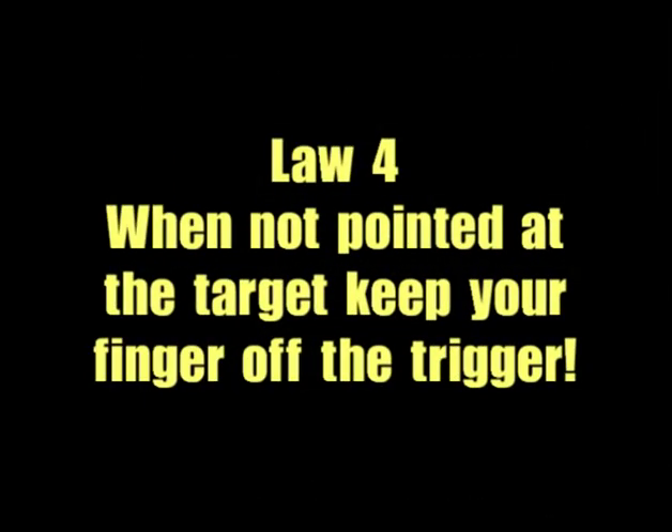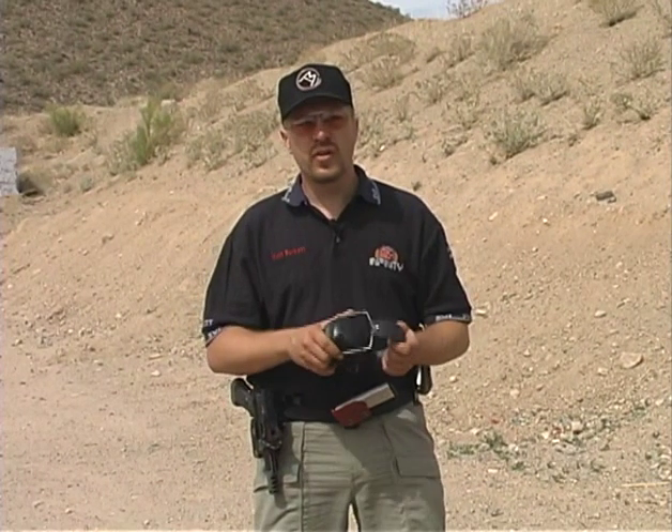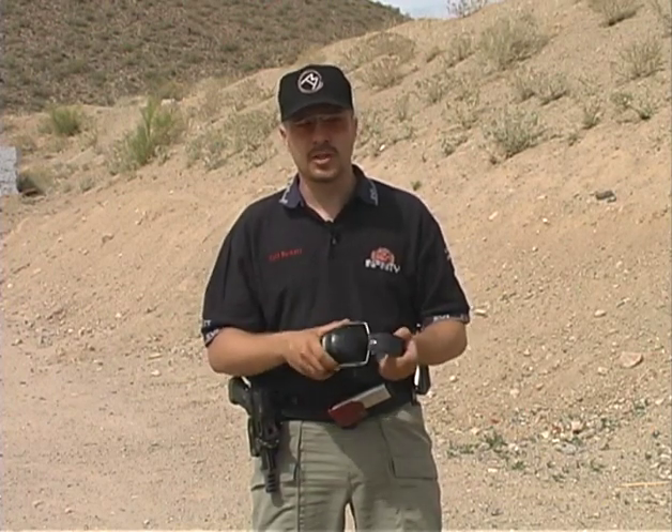The fourth law is to keep your finger off the trigger until your sights are on the target. Almost all the ADs during a match are caused by a finger on the trigger when you're not ready to fire. Two other items we need to discuss from a safety standpoint are bad ammunition and your personal protection equipment.